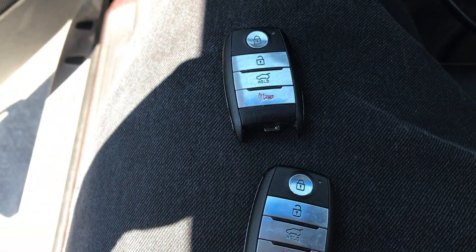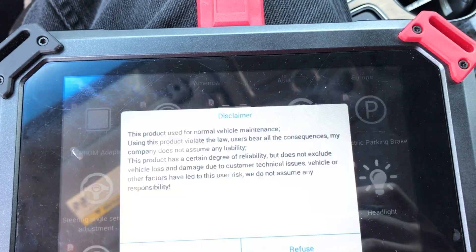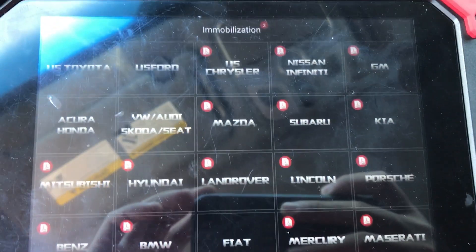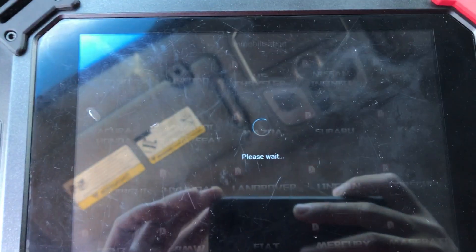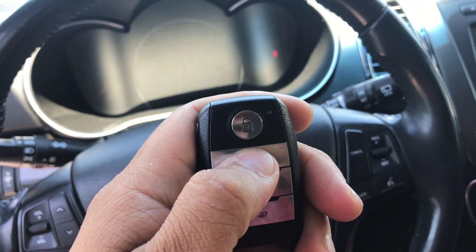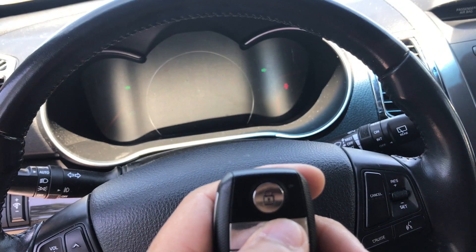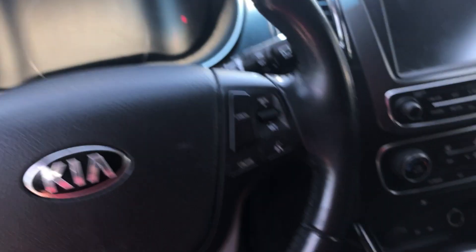2014 Kia Sorento SmartKey. Got the pin number from the dealer. So now I'm adding a key — this one doesn't work, this one works. Adding a key.